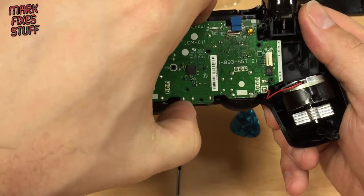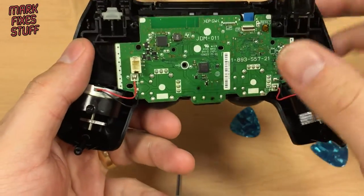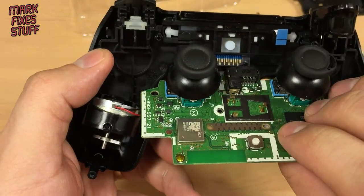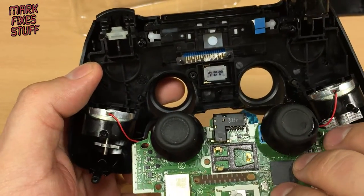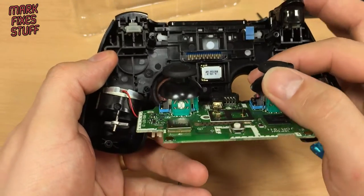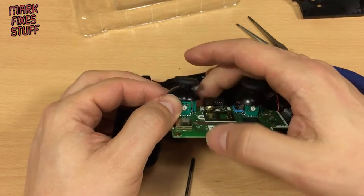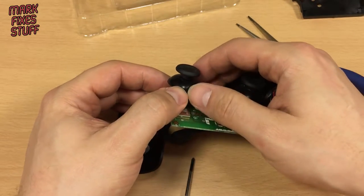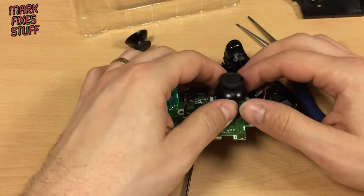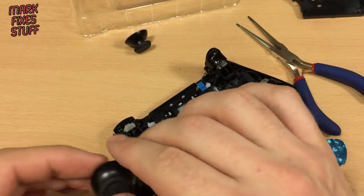We're going to take the board out and ever so gently turn it over — this can be a bit difficult because you can't see what you're doing. And there are the thumbsticks. These just pull off. So, holding the board and getting underneath it and just pushing up: one. Holding the board, getting in there, just pushing up gently underneath it: two.